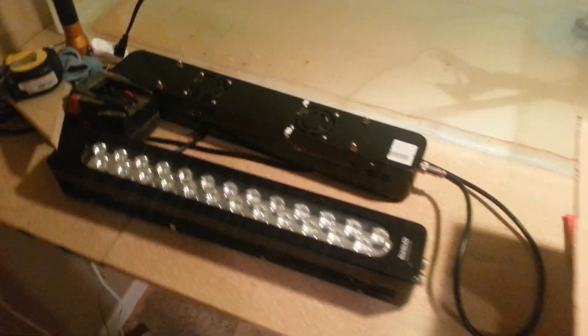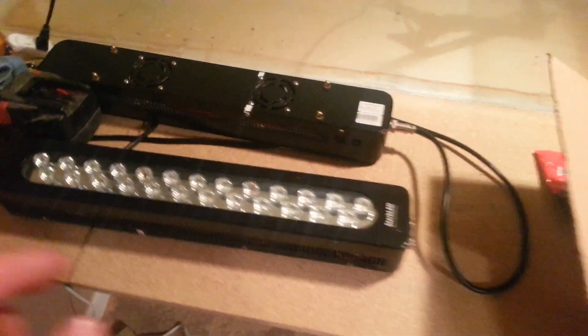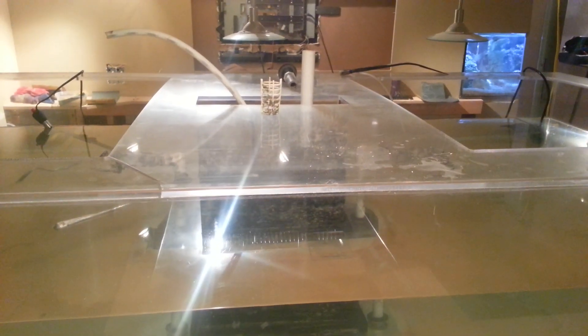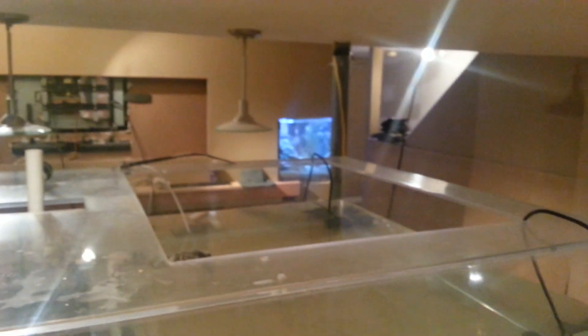There's some Stark lights I got from Nick Sweeney — sweet little supplemental lights. I'm going to run them right here in the middle over the brace and do four Apollos, two on each end. Hopefully that covers it alright.